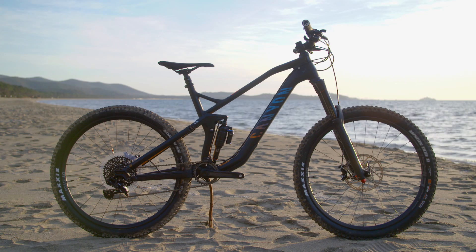Canyon introduced the Strive back in 2014 under the guidance of Fabian Burrell, who's a multiple downhill world champ and a dab hand on the enduro bike as well.